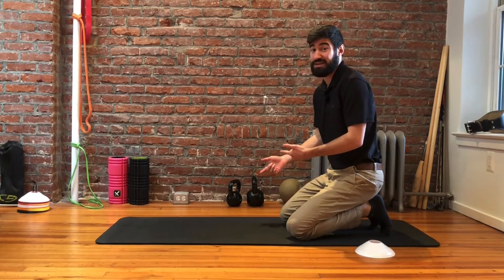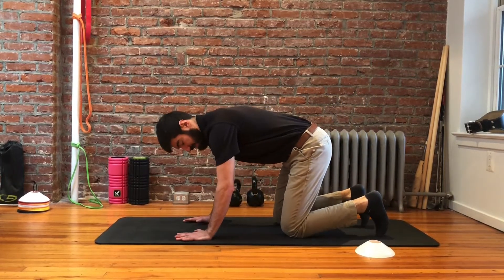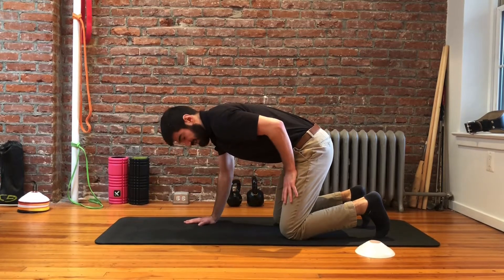We're going to get in the quadruped position, which just means we're on our hands and knees. We want to make sure we're keeping our back straight through this exercise, and then we're just going to work one leg at a time.